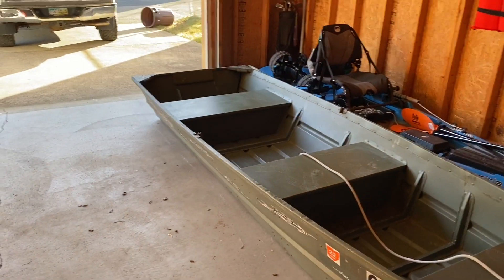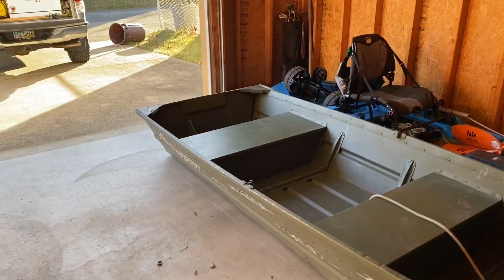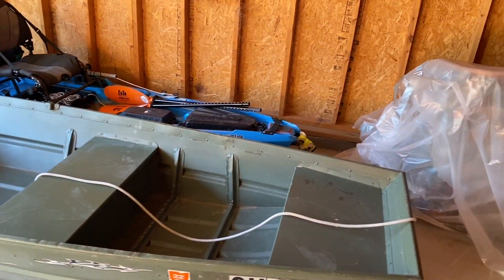Woo! So, your boy did a thing today. I picked up something, made a small purchase, and I'm about to show it to you right now. Check this out. Went and grabbed a little jambo. Got it from my buddy Bill's dad.